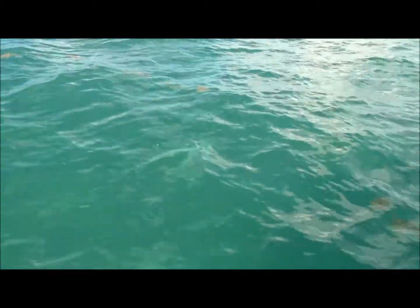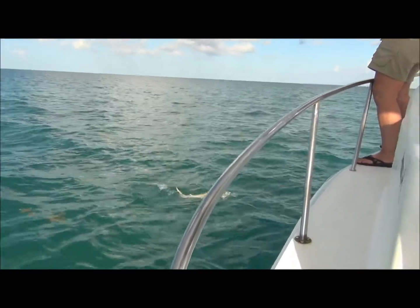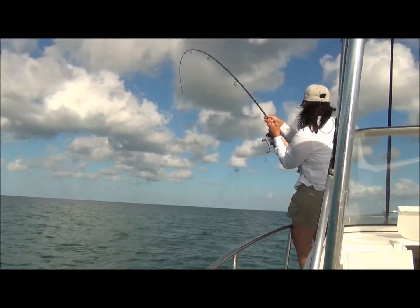There it is, there we are. I'm just going to release it. Whoa, it might be releasing itself in a minute! Okay, we've got a good look at it — I'm going to release this shark.